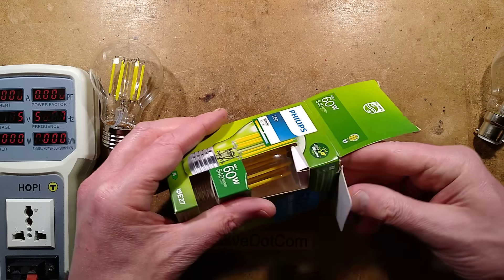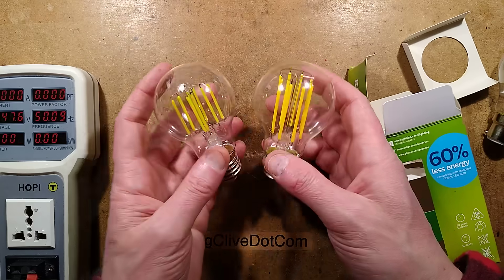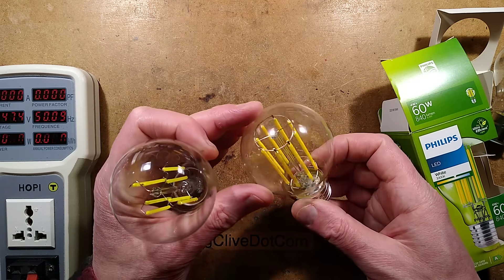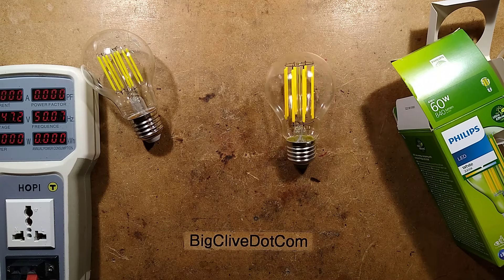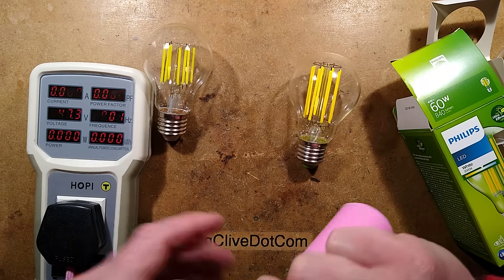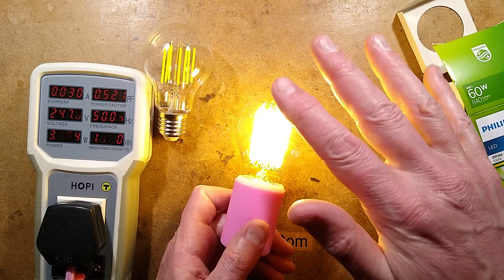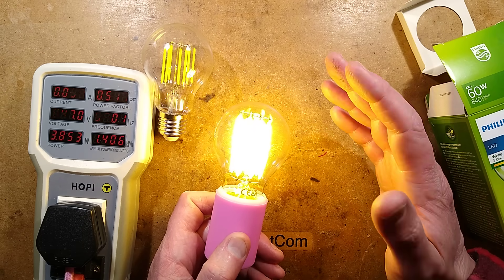Let's open it up and plug it in. It's quite unusual — it's got longer filaments than the original Dubai lamp. This one is rated 4 watts, and it has eight of these longer filaments. I'm going to plug in the power meter here to show you the power rating. You'll see it's quite an odd shade of white compared to daylight, which is the sort of lighting I use at my bench.